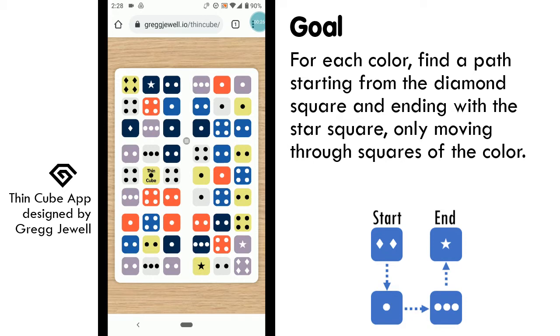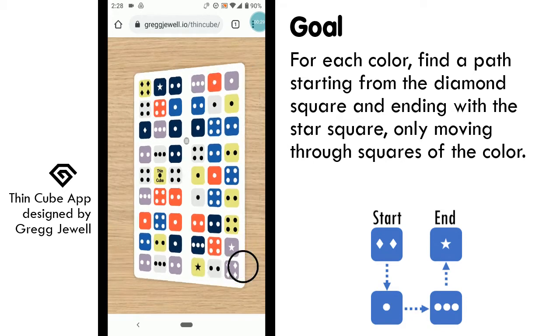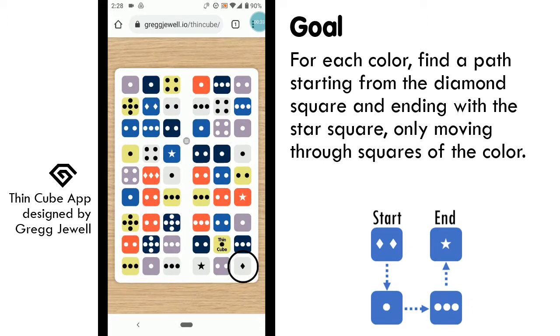There are three starting points on one side — here, here, and here. And there are three starting points on the opposite side — here, here, and here.